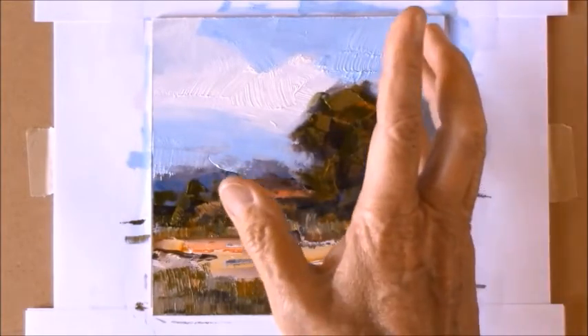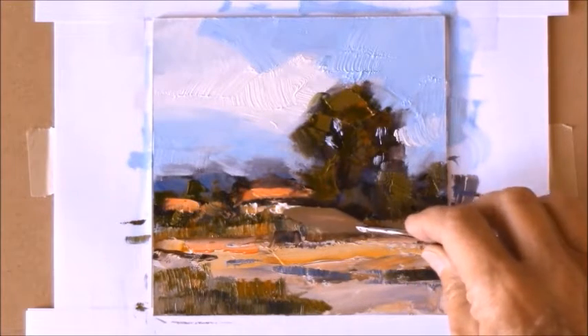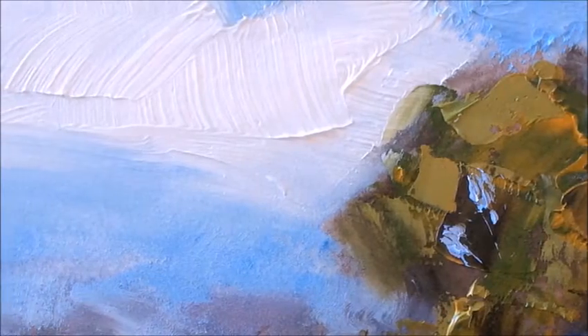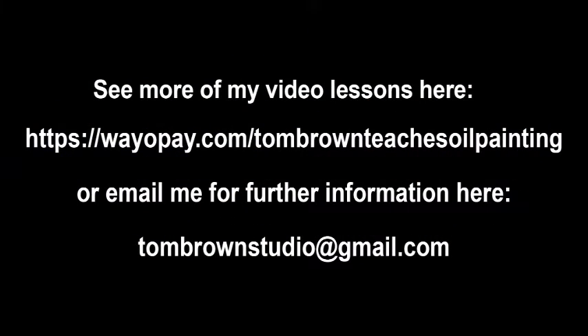You'll be amazed at the powerful effects you can get in your paintings using these very simple techniques, and I show you everything you need to know to get these kind of results. So why not download it today and give it a try yourself — I think you'll have a lot of fun, and I wish you happy painting.